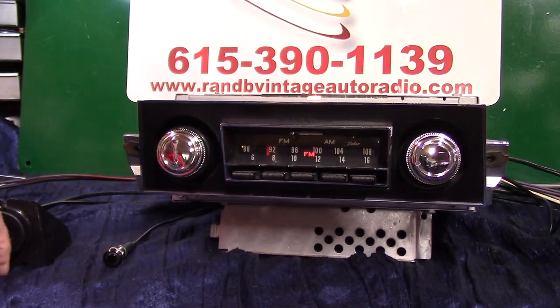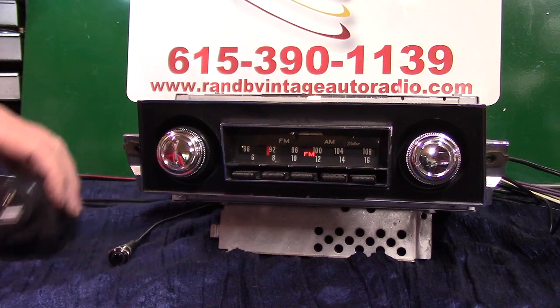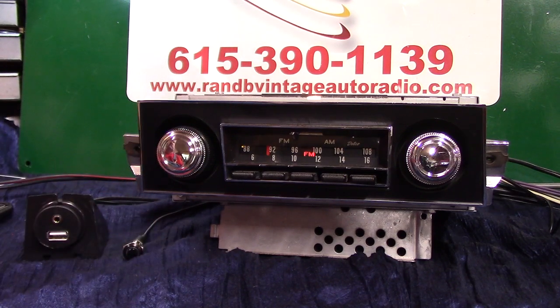I've got a radio that's kind of seeked out by a lot of people. It's hard to find, especially the originals. It's a 1967 Chevrolet Camaro radio. It'll fit the 67 to 68s, also the Firebirds. It's the original AM FM radio.